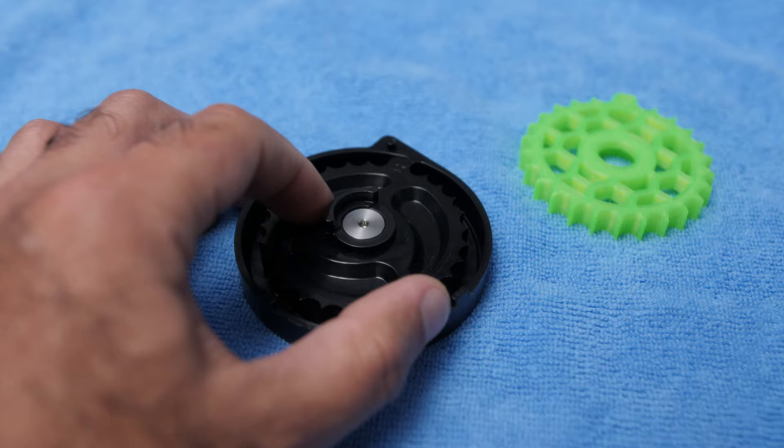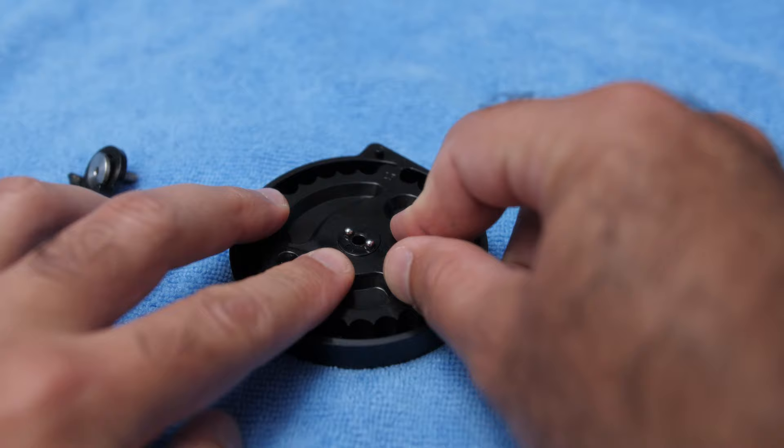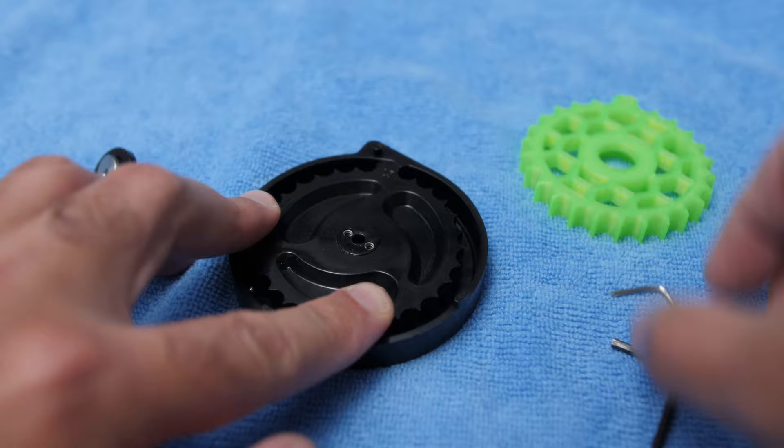The next step is very simple: just remove this screw here, then remove this screw. And there you can see the two ball bearings — so gently remove them. I have a little bit of magnet on this allen wrench, but it's not magnetized now, so yeah, be careful with those.